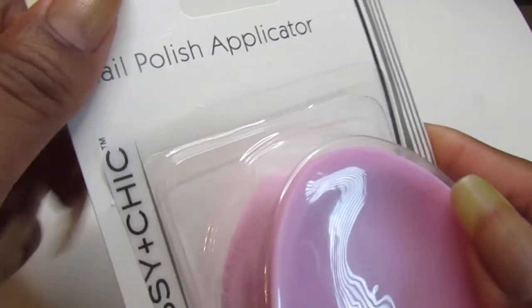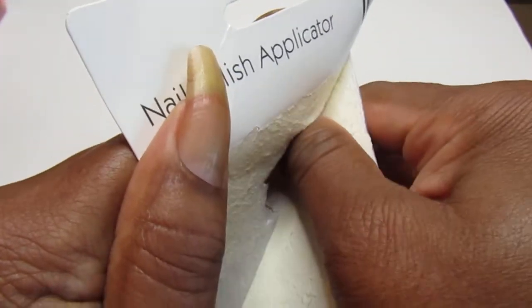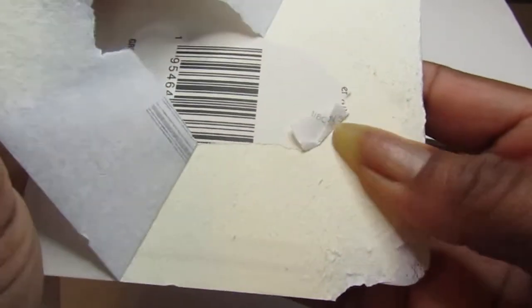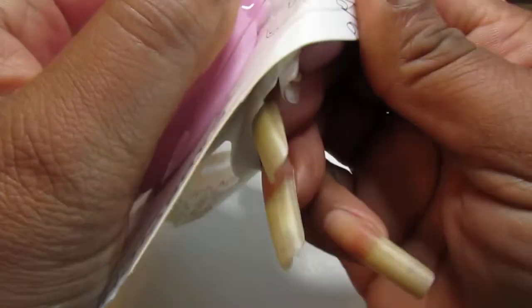I purchased this from the Dollar Tree, so let's open it up and see what it's like. I should have brought my scissors so I won't break a nail trying to get into this thing.